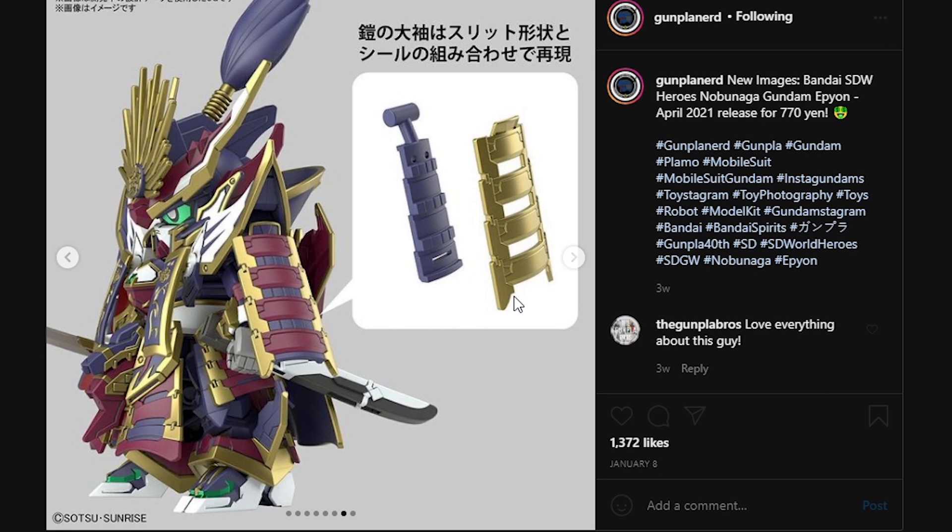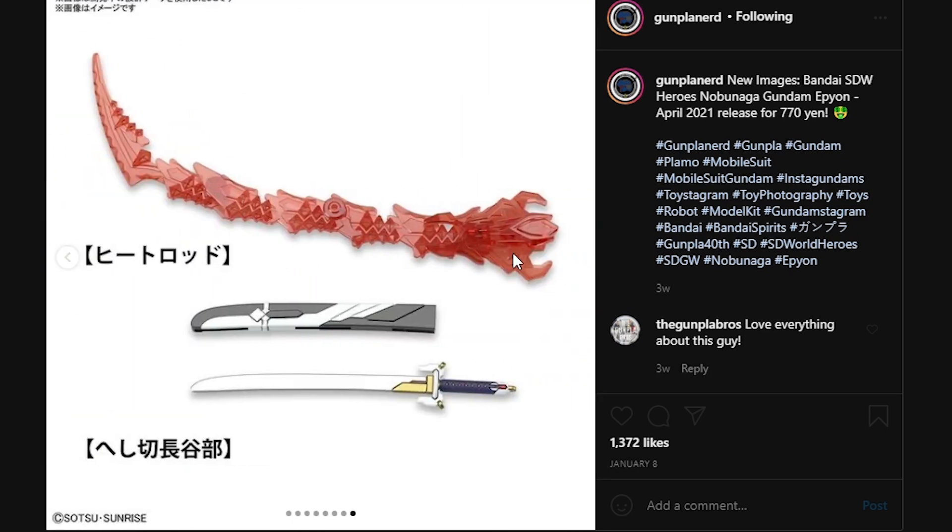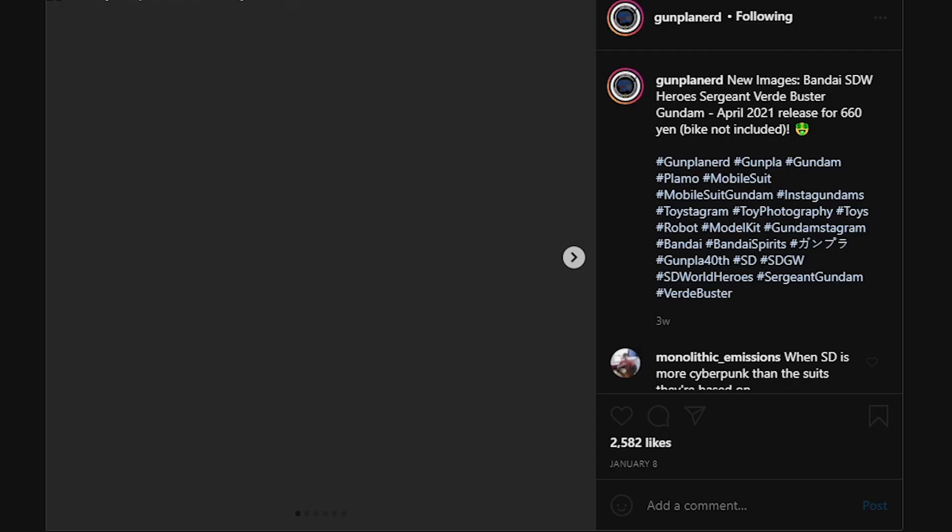That goes to show how bad the color separation of these things will be, but it's kind of expected — it's an SD. If you want to perfect this thing and any of the other kits from the exact same line, you're going to have a whale of a time. Here we have the accessory layouts: we have the sheath, the katana, and the buster sword.